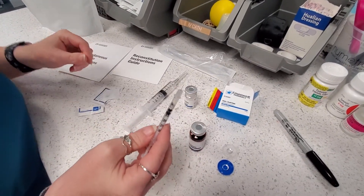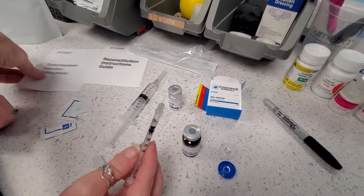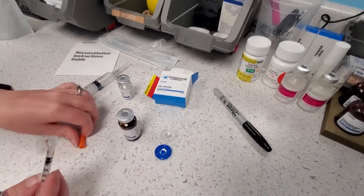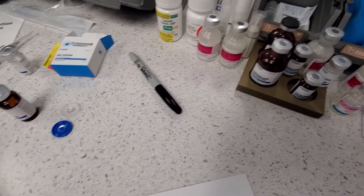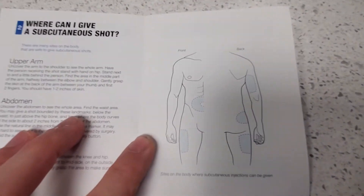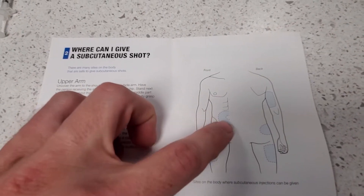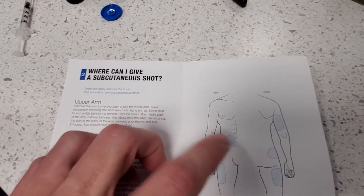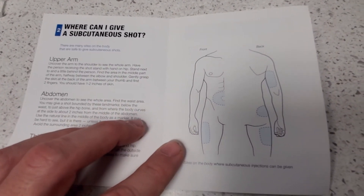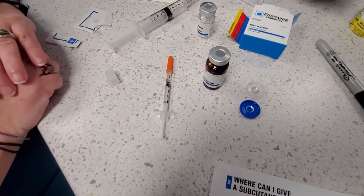Now we're ready to inject. This is pretty easy — you'll also get a subcutaneous injection guide with this. The most common spot is to do either the love handle or pinch a little bit of belly fat. Put the needle straight in, do the injection, pull it straight out. No bleeding, no pain. Easy peasy. Hope this helps!